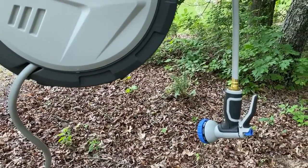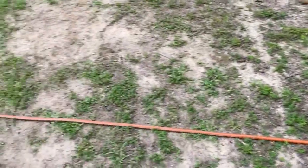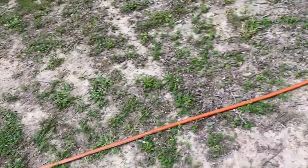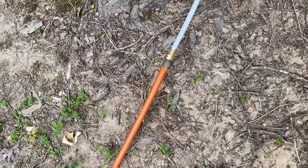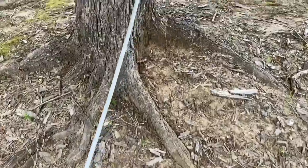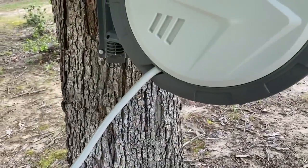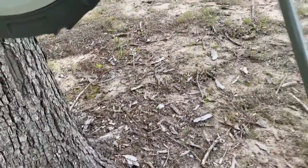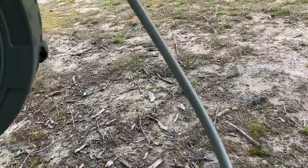This is showing you that we have our garden hose running all the way down to our house and the spigot, and we have attached it here to the end of the hose reel feed line. That connects up to the side of the hose reel and turns on.